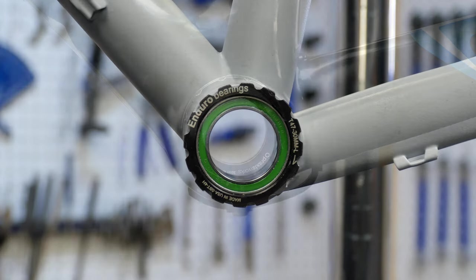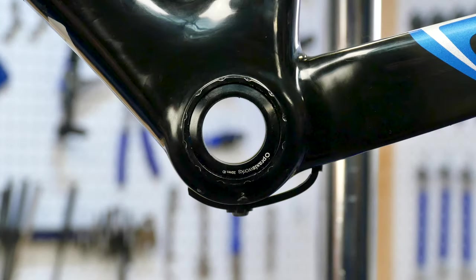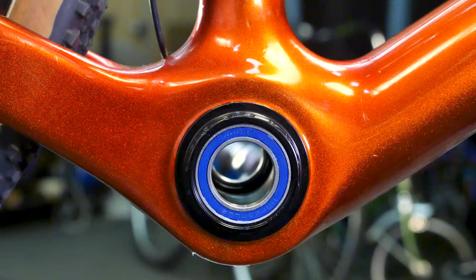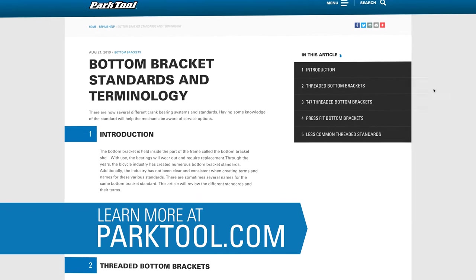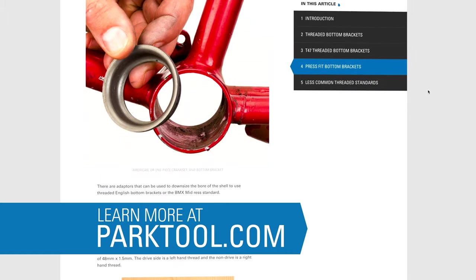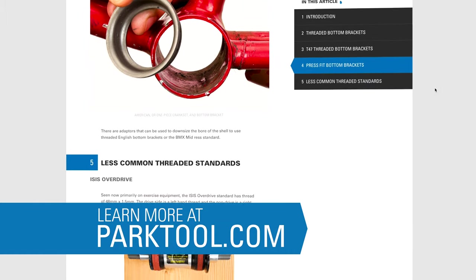Thread-together bottom brackets come in many different spindle and frame configurations. If installing a new thread-together bottom bracket, it must be compatible with both the frame shell and the crank set. See this article to figure out what bottom bracket shell standard you have. If in doubt, contact your local bike shop or manufacturer for parts compatibility and availability.